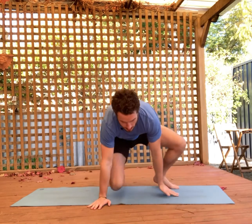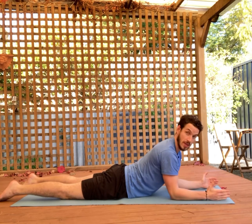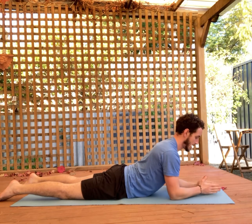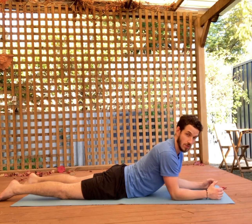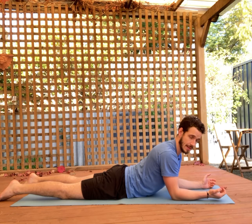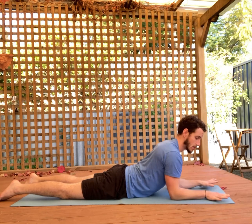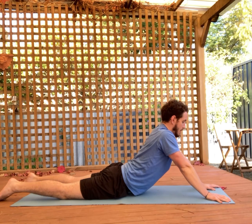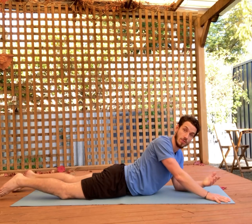Next we're looking at a prone backbend. You're lying on your stomach. The important thing is that the elbows stack underneath the shoulders, shoulders relax away from the ears, and your forearms are parallel with each other. Hold this position first — if you feel any pain in the lower back, give yourself a two out of 10. If you feel comfortable, put your palms on the ground and extend the elbows, making sure the elbows are locked out. Relax the shoulders down away from the ears and hang out in this position for about 20 seconds. Give yourself a rating out of 10.